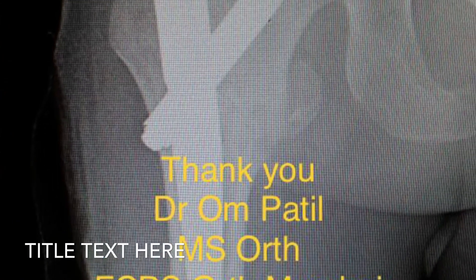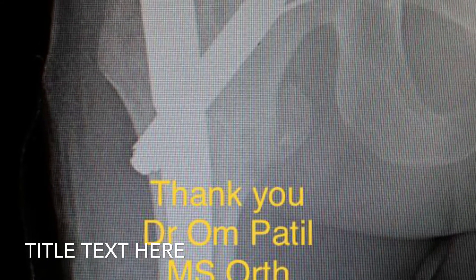I am Dr. Om Parshuram Patil. I hope this video would be helpful in your cases. Thank you.